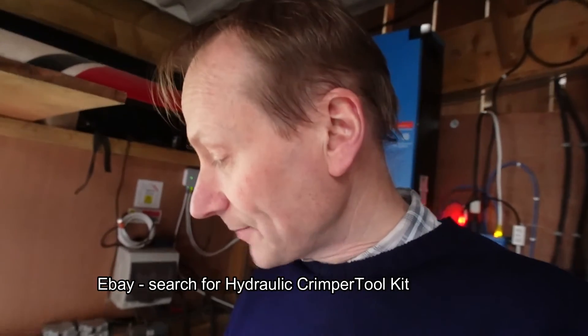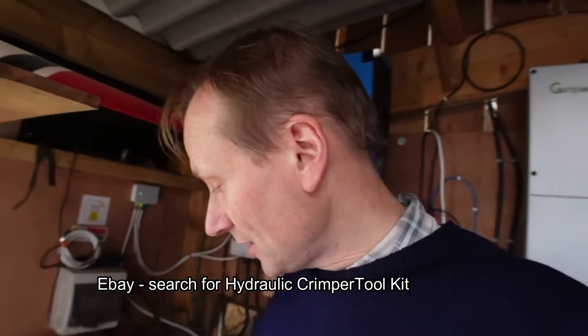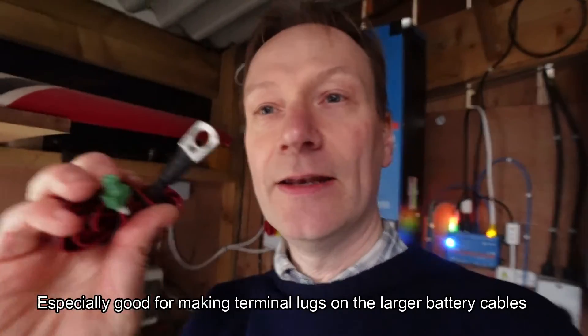Now, if you've made it this far in the video, well done! I promised you at the end that I would show you the tools that I found really helpful for doing a fairly neat job on this system. The first one is this thing here, which is a pneumatic crimper. You're going to have some fairly heavy-duty cables to crimp to make the terminals, and this applies so much pressure that you can get some really nice terminals crimped onto the cables.